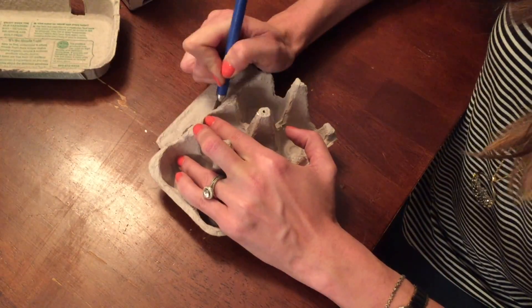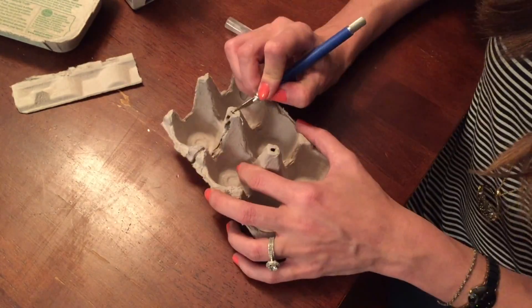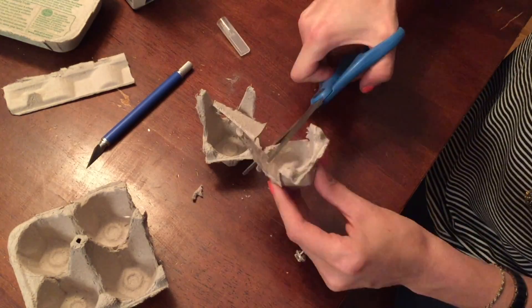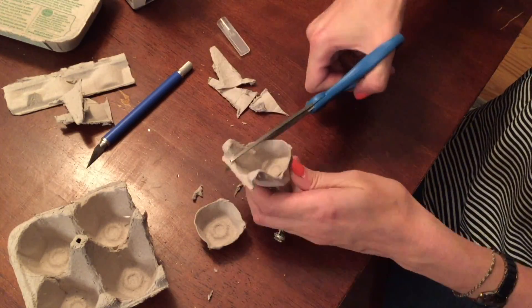And to start making ours, we're going to first need to dismantle that egg carton. Cut each egg basket apart using a craft knife and scissors, and then set it aside. Don't worry about making them symmetrical — these look just fine when left a little uneven.